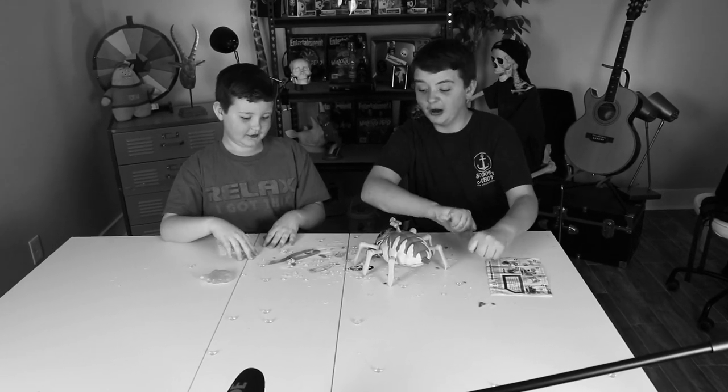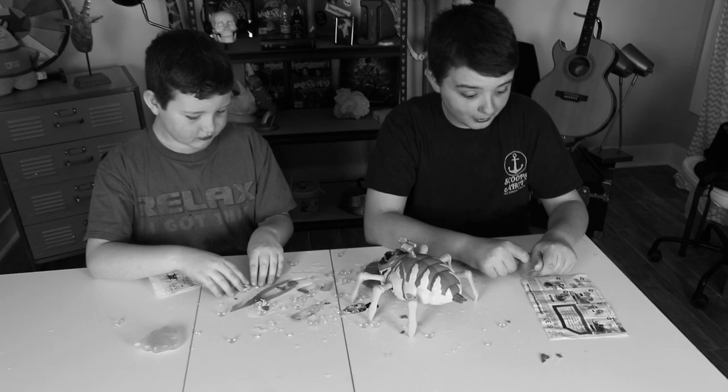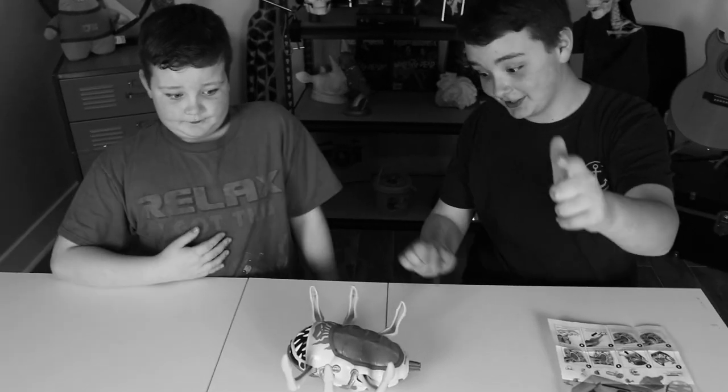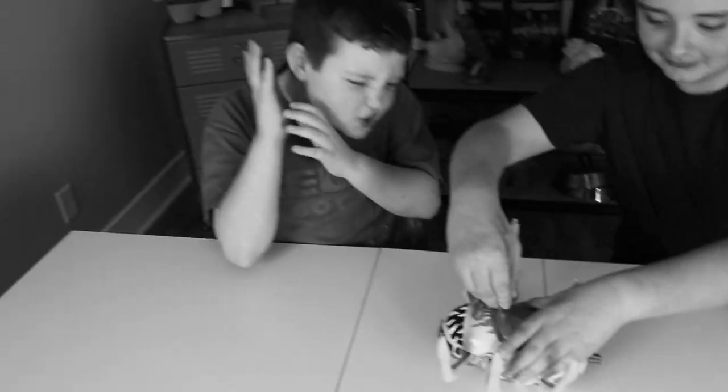Now let's rip open the heart. Nope, nope. There's a good organ. It's time to dissect. We are just going to start with number four. Dissectioning. Dissection. This episode is going to be changing.